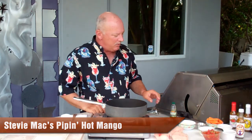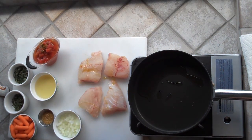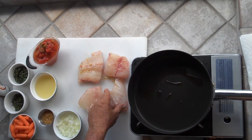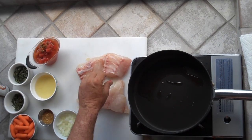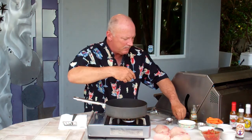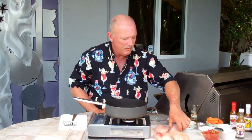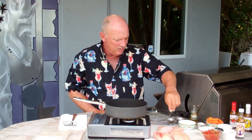All we're going to do is get a little olive oil on the fillets, just a little bit. Rub it around on both sides. Then we're going to be adding a little bit of salt and a little bit of pepper, flip them around, and a little bit of salt and pepper on the other side.